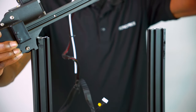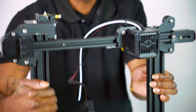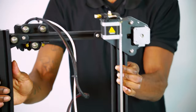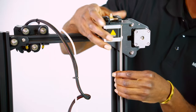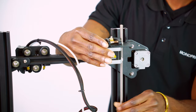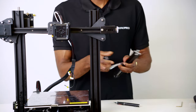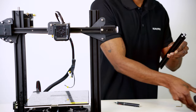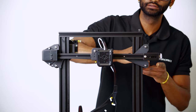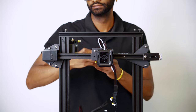Now that our main components are assembled, let's take our z-axis moving assembly and insert the V-wheels into the grooves on the z-axis profile on the base of the printer. You would need to thread the z-axis threaded rod into the x-axis moving assembly. Now we can go ahead and install the gantry on top of the z-axis profile using four of the M4 x 25 hexagonal socket head combination screws.